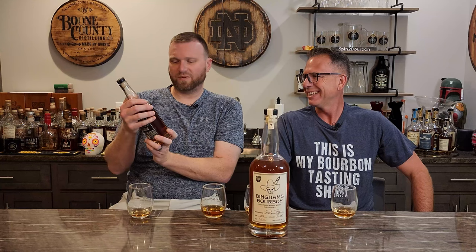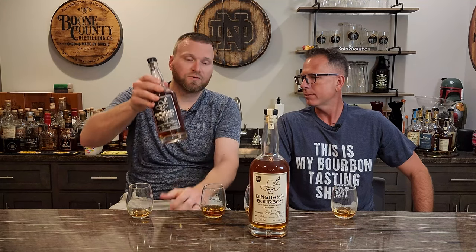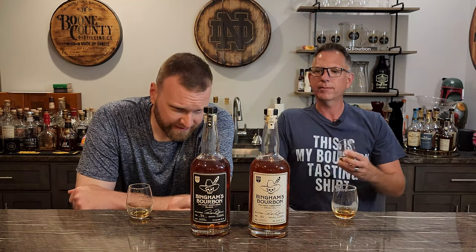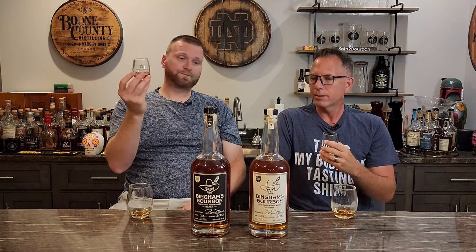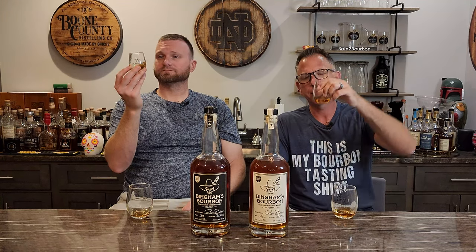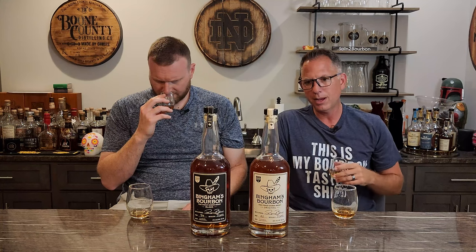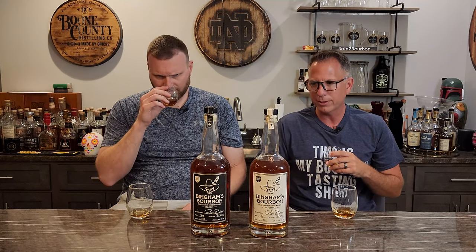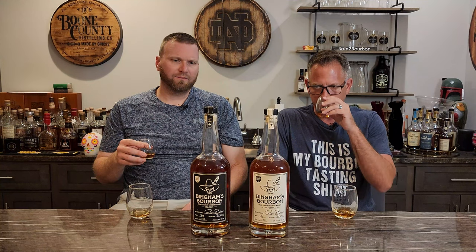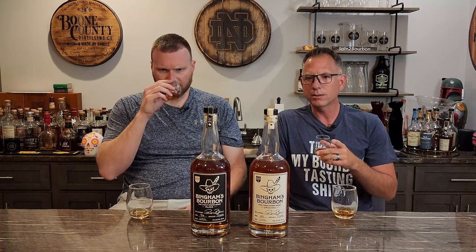The only difference I can see is the increase in proof — we don't know anything about the age or the mash bill. Much darker color. The nose is definitely a little more balanced than the 80 proof. Corn is kind of mellowed out. My guess is this is an extremely high corn mash bill. Smells a little more refined than the 80 proof.